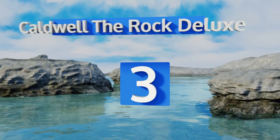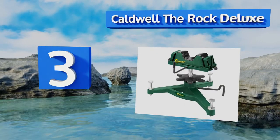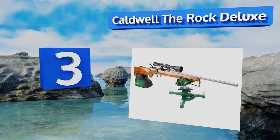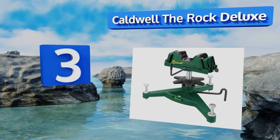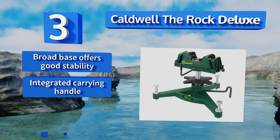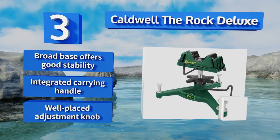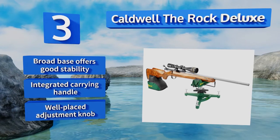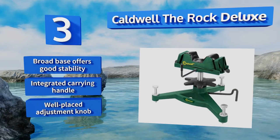Nearing the top of our list at number 3, the Caldwell The Rock Deluxe is a lifetime purchase thanks to its durable components and precision engineering. When used in concert with a rear shooting bag on a table or by a shooter lying prone, it helps ensure accurate shots round after round. It features a broad base that offers good stability, an integrated carrying handle, and a well-placed adjustment knob.